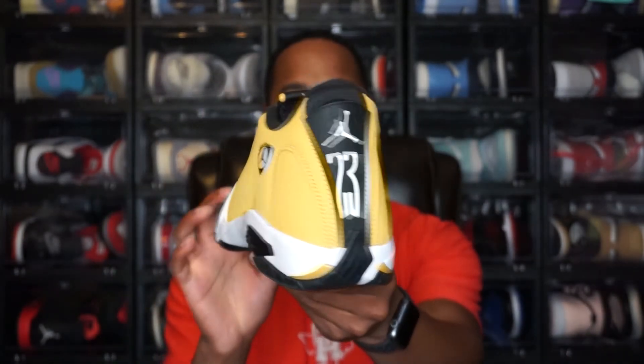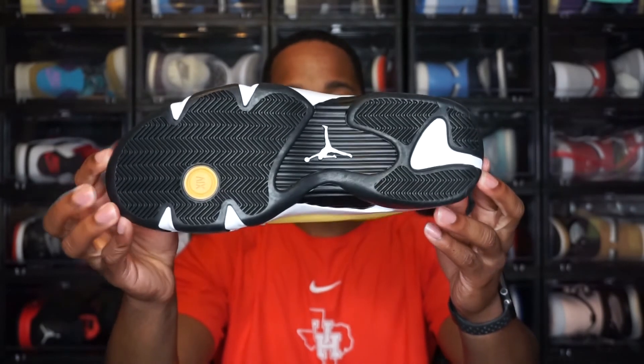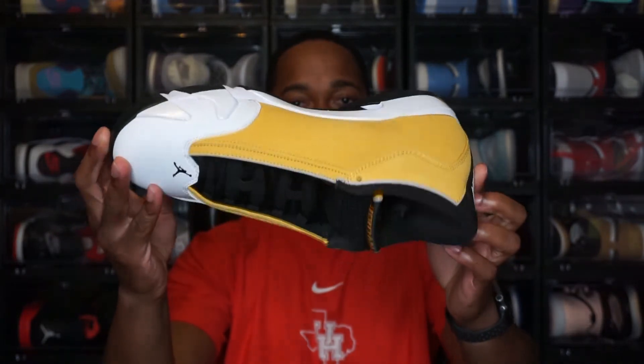Here's the back of the shoe and the outsole as well. Overall — if you're looking to resell these, I would not recommend it. I don't see them doing too well on the resell market. If you're looking for personal use — if you had the original back in 1999, or you like the colorway and want a re-up — I would highly recommend getting this one for personal use, but not for resell.